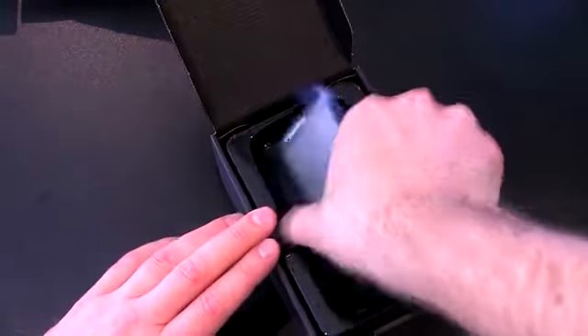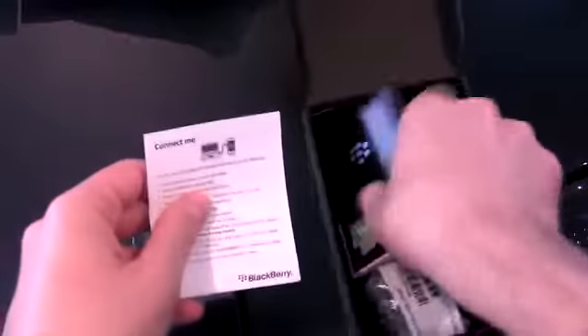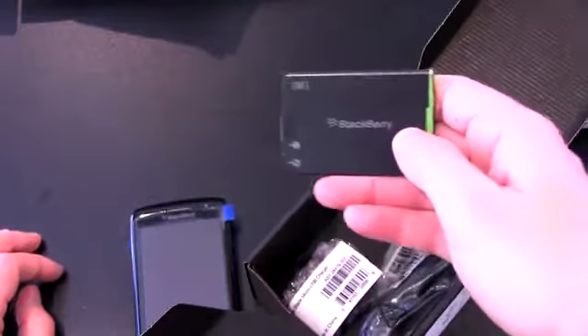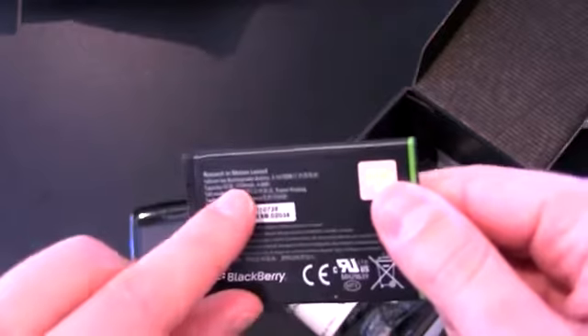Go ahead and pull it out of the box — there it is. Feels pretty decent in the hand. Let's see what else we've got — I'm guessing a battery and a wall charger. And some books, which no one's going to read. Headphones with microphone, battery — the bane of my existence, the JM1 battery. This thing is awful — it's the same battery used in the 9900. They claim 4.7 hours of talk time, though that's extremely doubtful. It's 1,230 milliamp hours. Wall charger and micro USB cable.